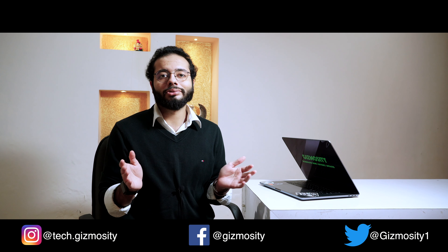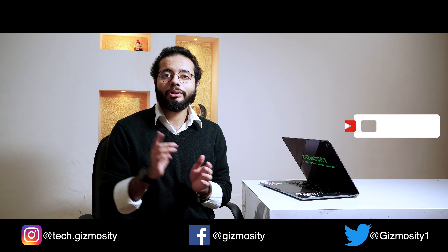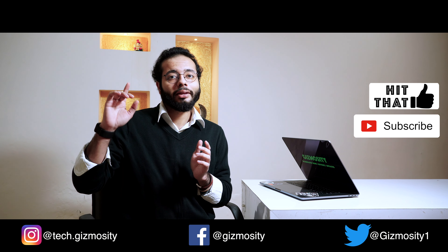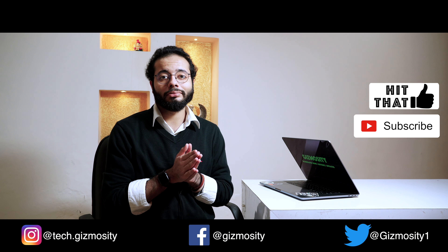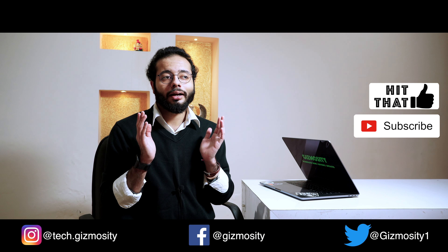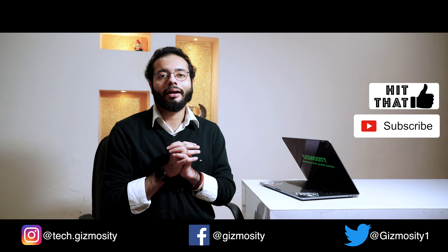Thanks a lot for watching this review of the MacBook Pro 16 inch 2019 model. Don't forget to subscribe to the channel, like the video, and follow us on Facebook at Gizmosity, Instagram at tick.gizmosity, and Twitter at Gizmosity1. Keep supporting, keep watching, have a nice day.